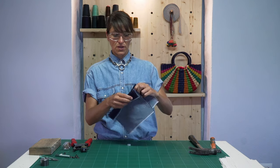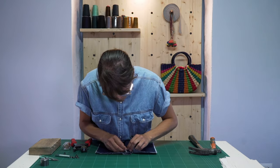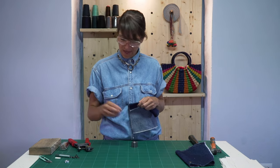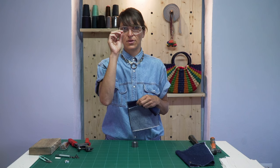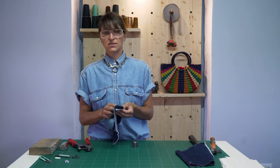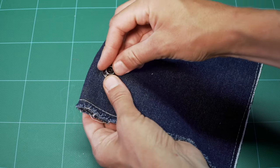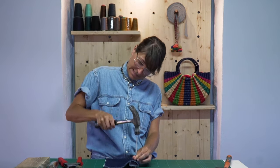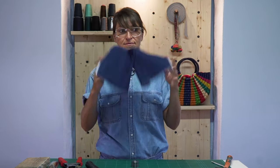This side of the snap is going to go on the underside. Mark it out and punch this hole. Take your die set — the bottom half has a little nipple on it. Put that down, and this piece goes on to the wrong side of your fabric. Then take the male side of your snap and put it on. We have a functioning snap!